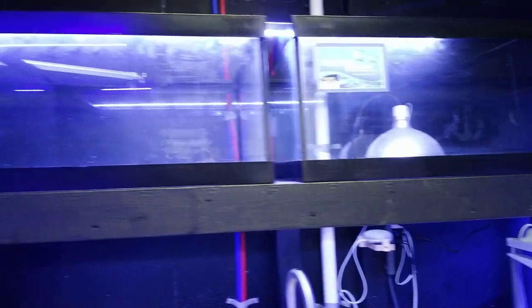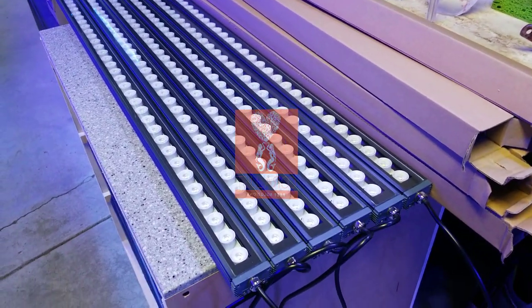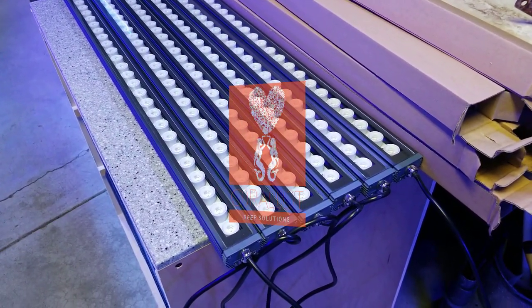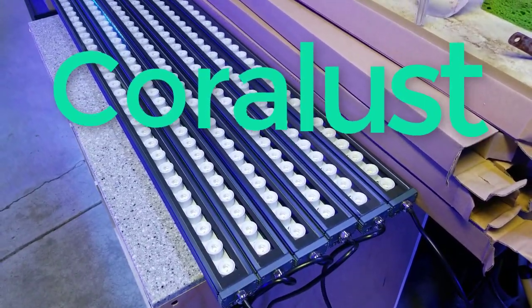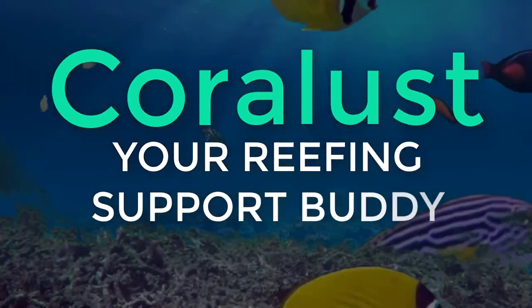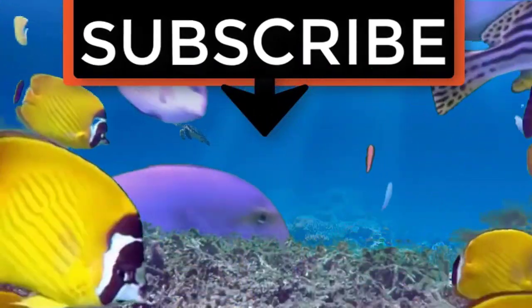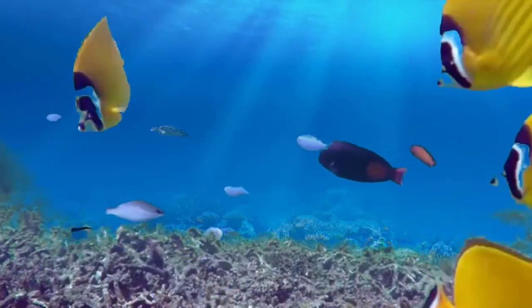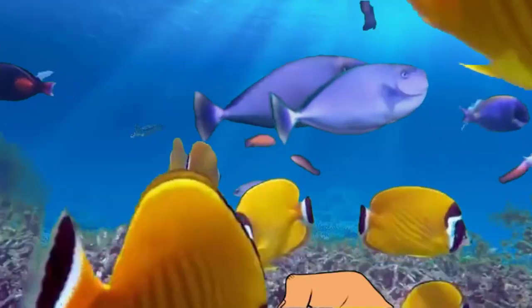We have a lot of different corals and a lot of new things being set up — just a lot going on and a lot of adjustments. You guys stay tuned, I appreciate your interest. Thanks for watching and, as always, happy reefing! If you liked the video, give it a thumbs up and share it with a friend, and thank you for being part of the Coralus community.